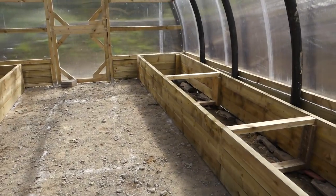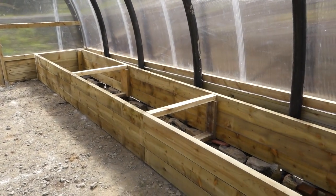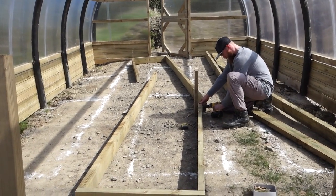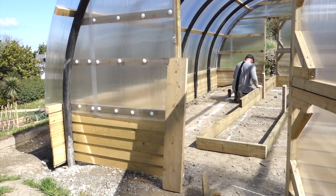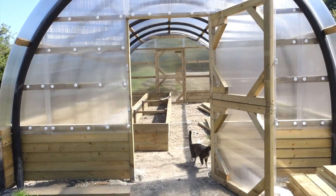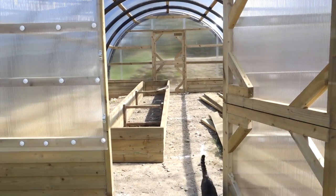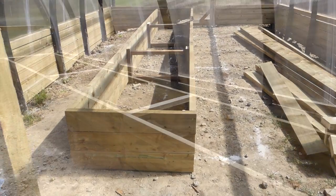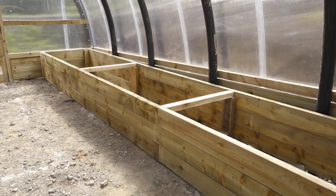Josh built these both on his own — I did very little to help. I'm very lucky to have him and his amazing woodworking skills. The length of these is 17 foot 9 inches, about 5.42 meters, and the height of them is 18 inches — three planks high.